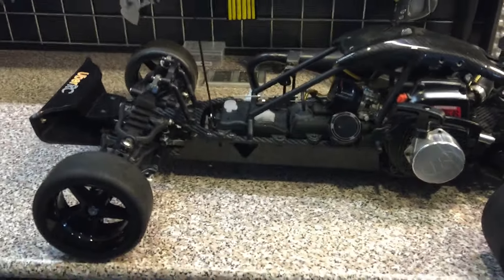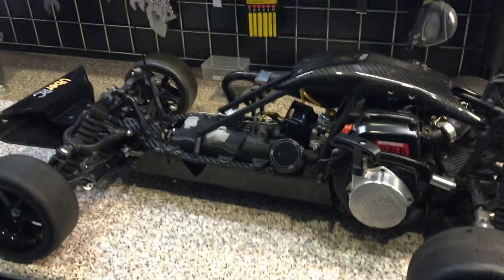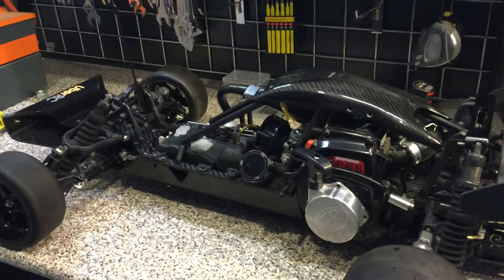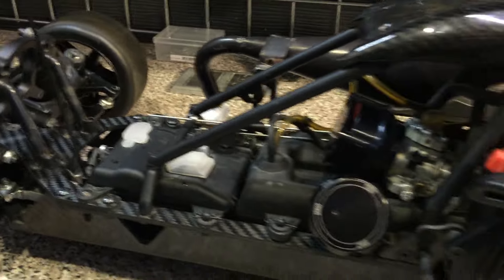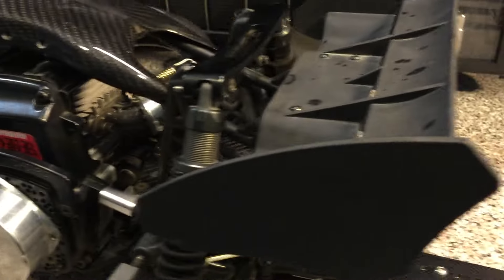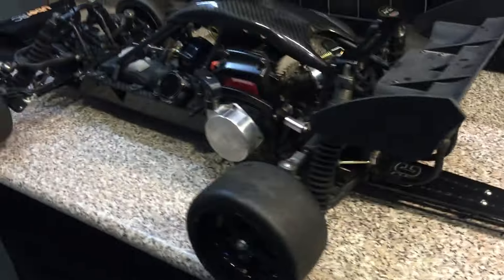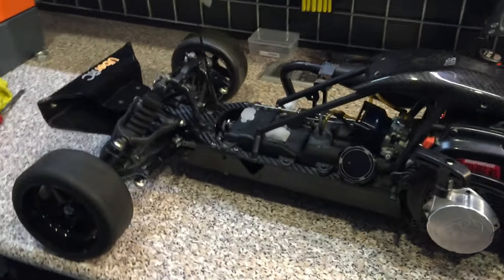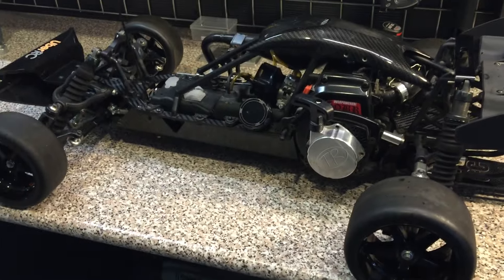First of all, the body. The body is from Ubersee — they make some beautiful parts, they're strong, and they're all carbon fiber, as you can see. This made the actual Baha weigh not that much less than their standard bodies.